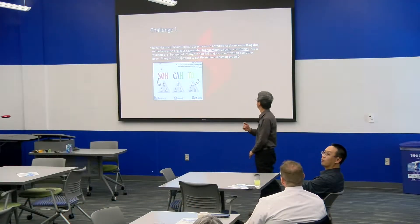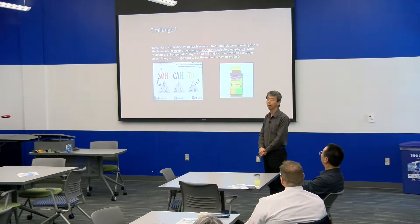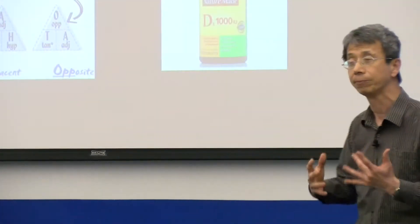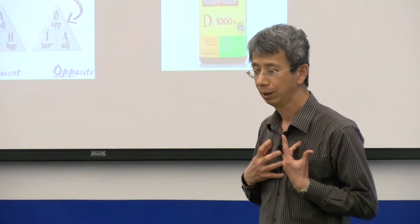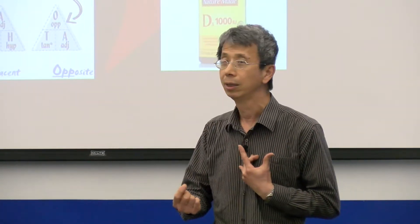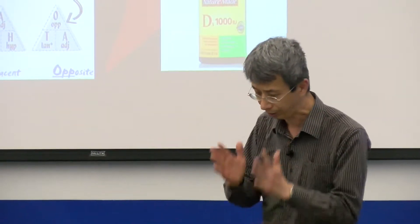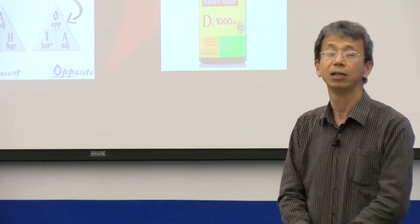The challenge is this — this class is very difficult. It requires a lot of things: algebra, geometry, trigonometry, calculus, physics. And students have failed miserably. When people come in, they have the mindset: this is the class I'm willing to take a D in. They couldn't make an A or B from somewhere else, but in this class, D is okay.